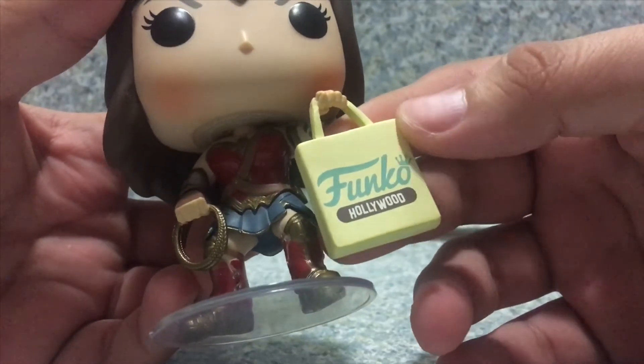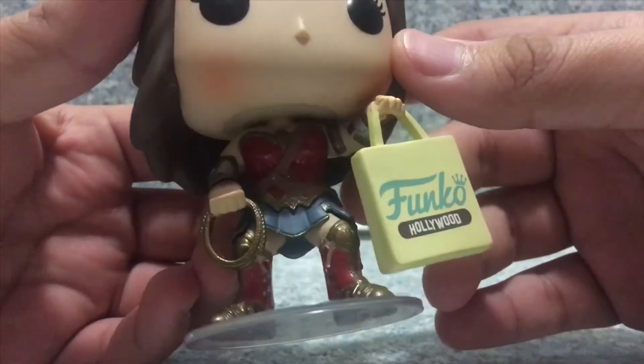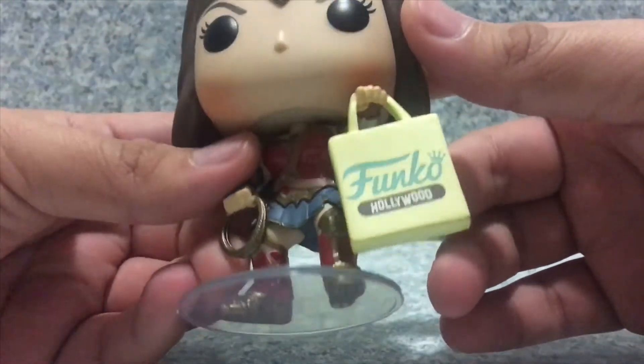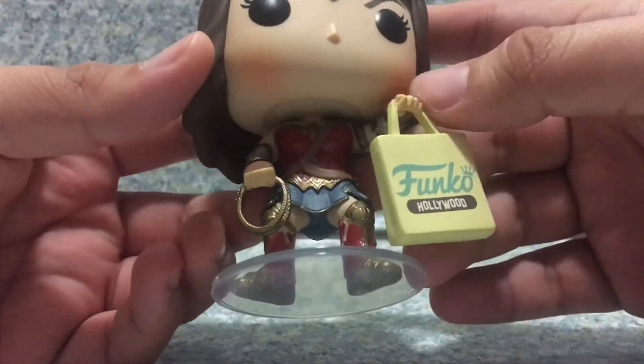It's not too bad at all. I love the Funko Hollywood printing on here. Now the outfit is just decent, just like her outfit from the film. The paint job is very well done and the sculpt is very well done too.